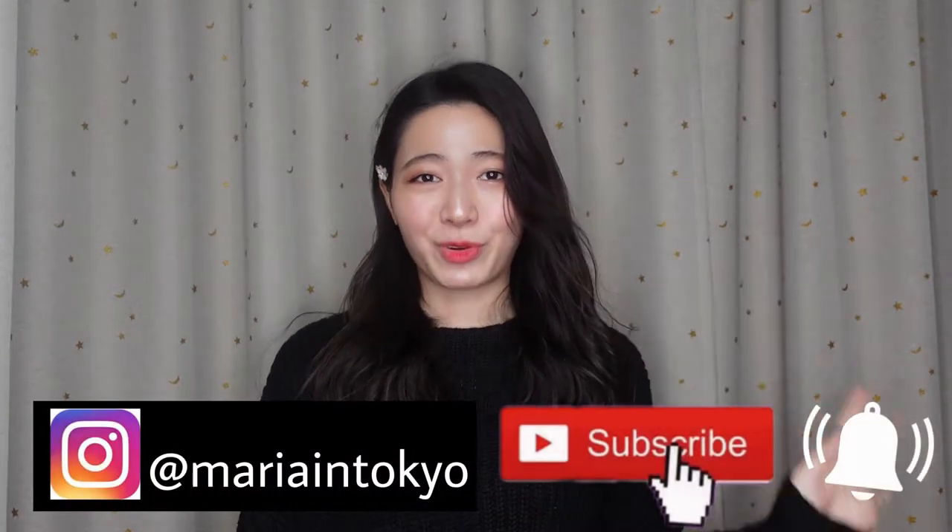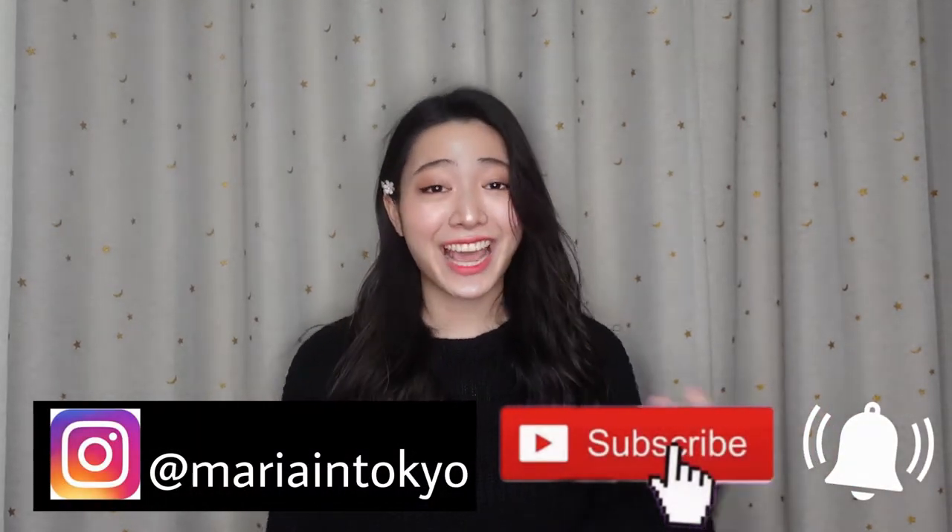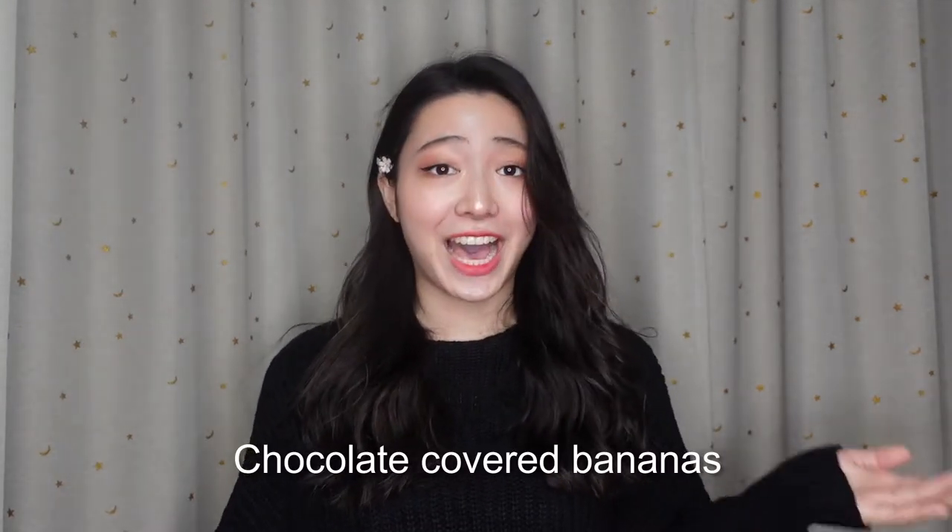Hello friends, it's Maria here and today I'm gonna show you how to make chocolate covered bananas.